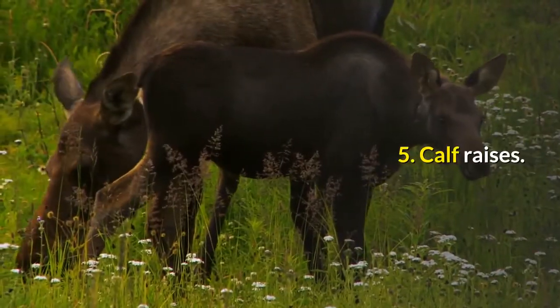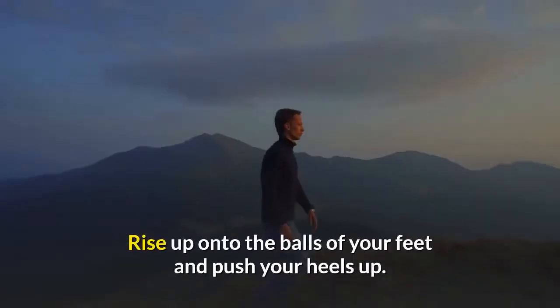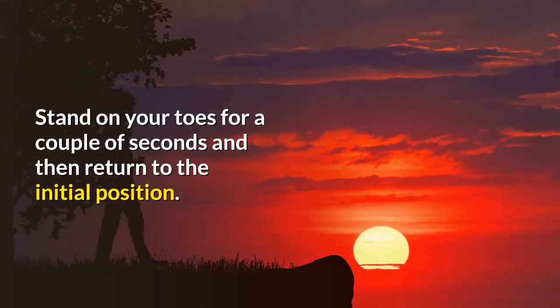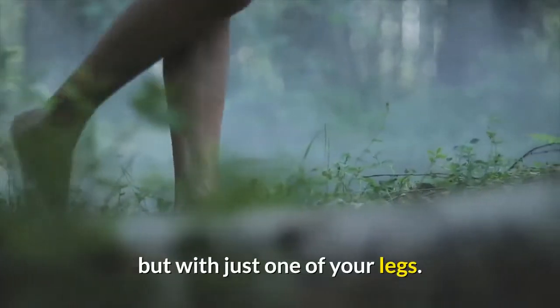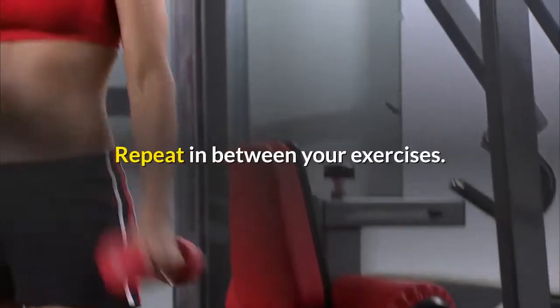5. Calf Raises. Stand straight with your legs relaxed and your knees slightly bent. Rise up onto the balls of your feet and push your heels up. Stand on your toes for a couple of seconds and then return to the initial position. A more advanced variation is to perform it the same way but with just one leg — simply raise one leg and bend the knee at a 90-degree angle. Repeat in between your other exercises.